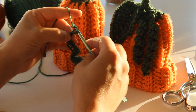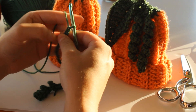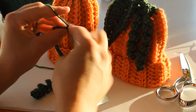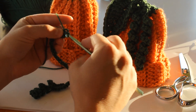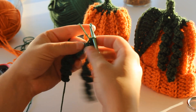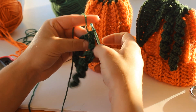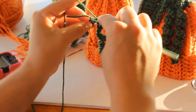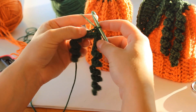Chain 25. In the second chain from hook, you will put two single crochet. And then do the same thing as you did with this vine, and do two single crochet all the way back up. I finished my second vine. And then what I do is, at the top of this other vine, I just single crochet like that to join them a little tighter.